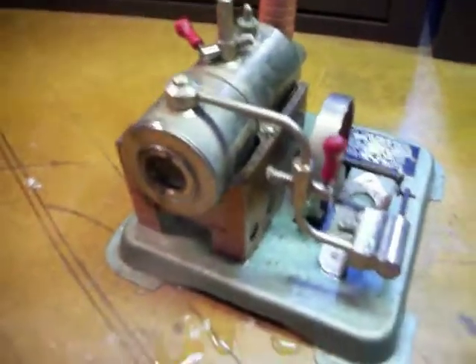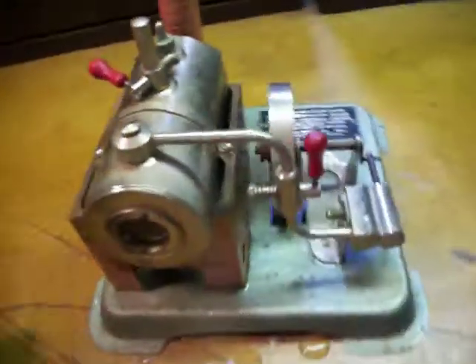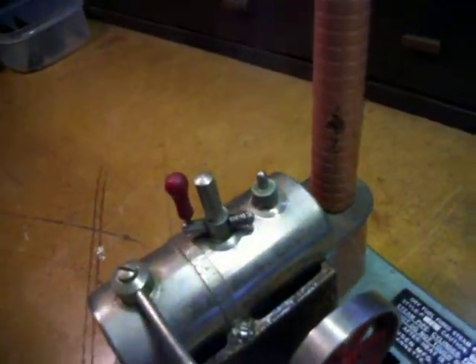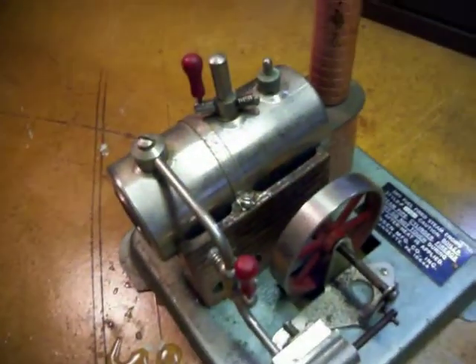I'm sure one of you guys out there, one of you gals, one of you pros who are really into live steam could get her going. Here's the whistle on top — she's not quite a full whistle, it's just more of a hiss. So we'll go ahead and leave her open and let her bleed off some steam. Good luck bidding.